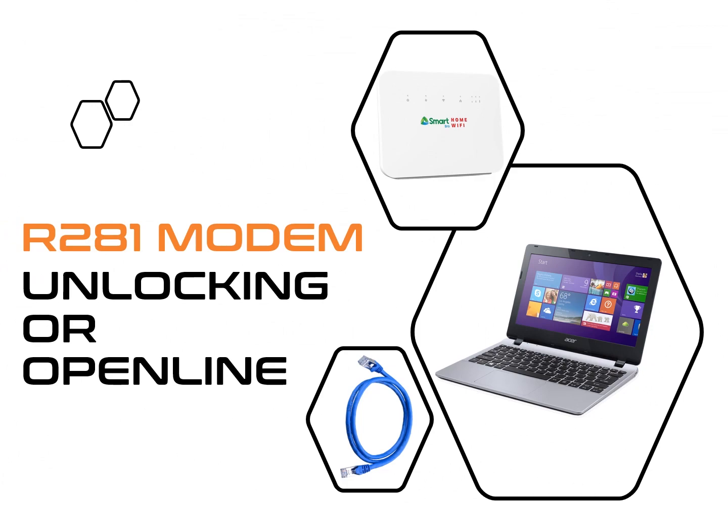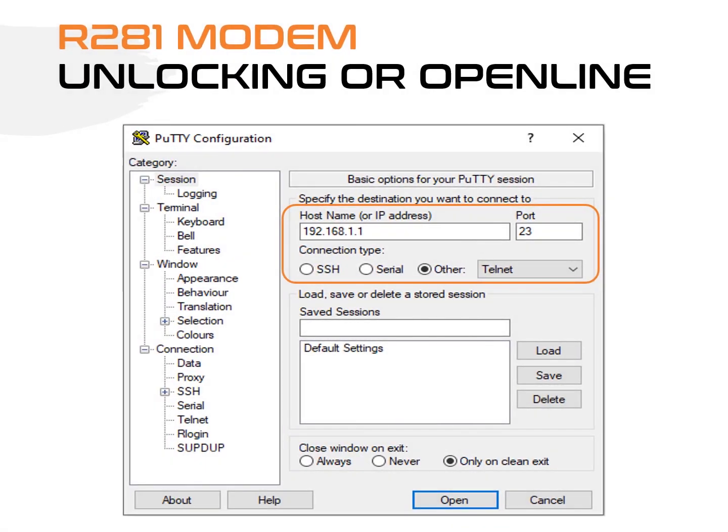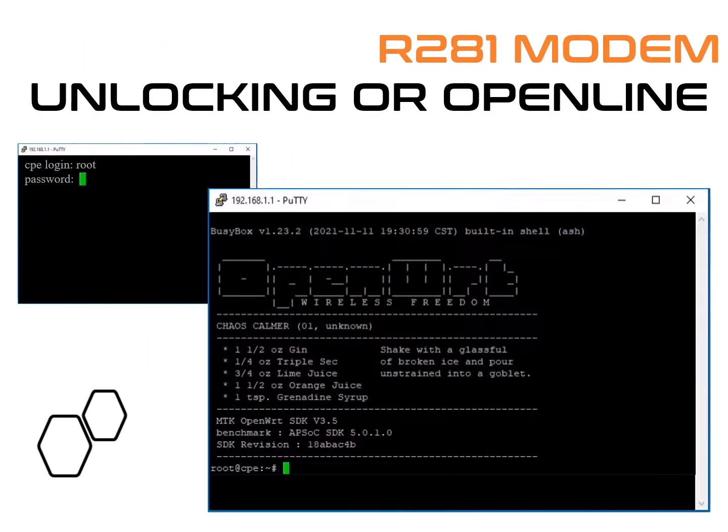Connect your modem to your PC using the LAN cable. Open Putty. Under Connection Type, select Other, then Telnet. Under Host Name or IP Address, type 192.168.1.1 and press Open. The Putty window will open up.